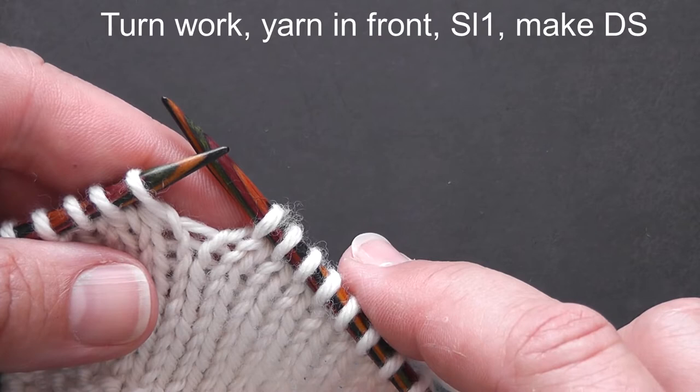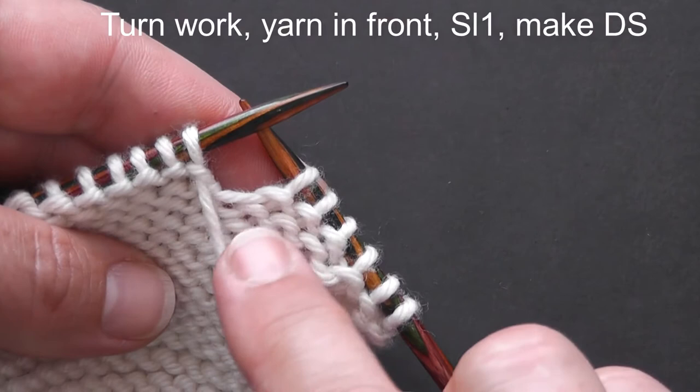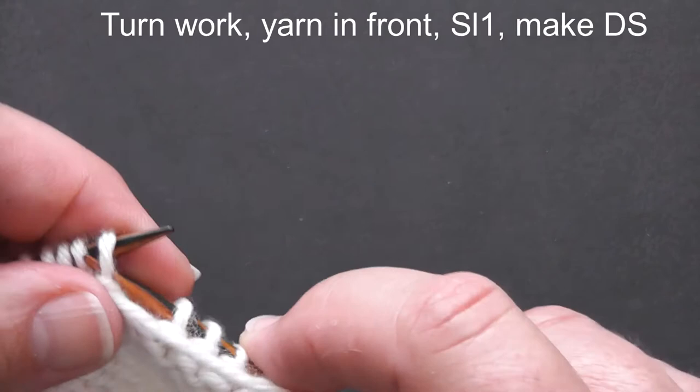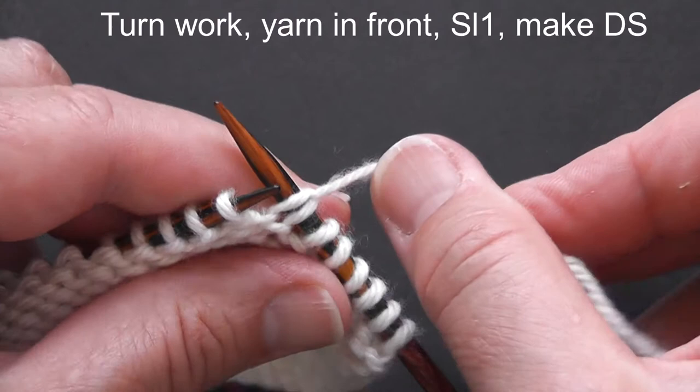Let's turn our work over. Your working yarn must be at the front of your work. Slip a stitch purlwise, and then pulling up on your working yarn, make your double stitch by taking your yarn over the needle to the back of the work. You must maintain this double stitch as you then position your yarn for your next stitch.